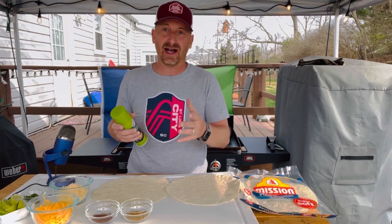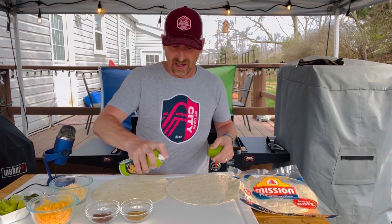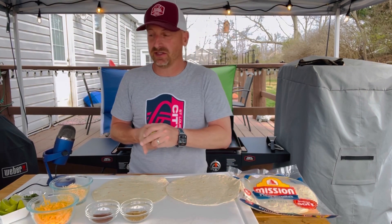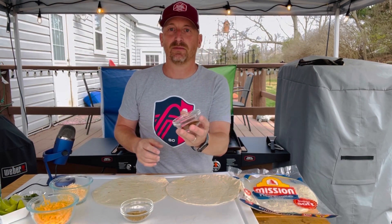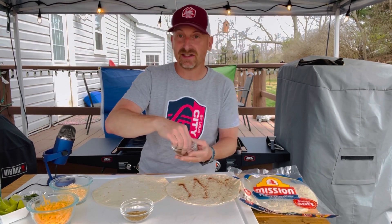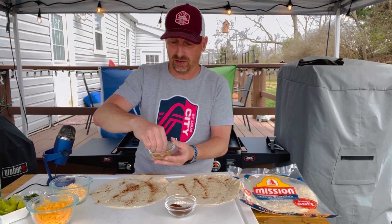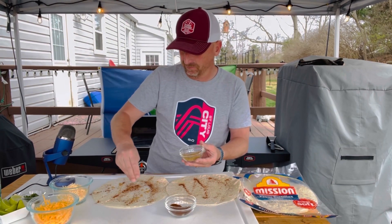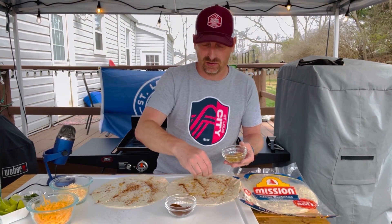Now I always use olive oil — there's actually a spray olive oil, so I'm going to spray just one side of each of these tortilla shells. I've got some dark chili powder and I'm going to sprinkle that on each of those shells that I've just sprayed. The olive oil is going to help that stick on there. I've got some ground cumin as well, and I'm going to sprinkle some of that on.